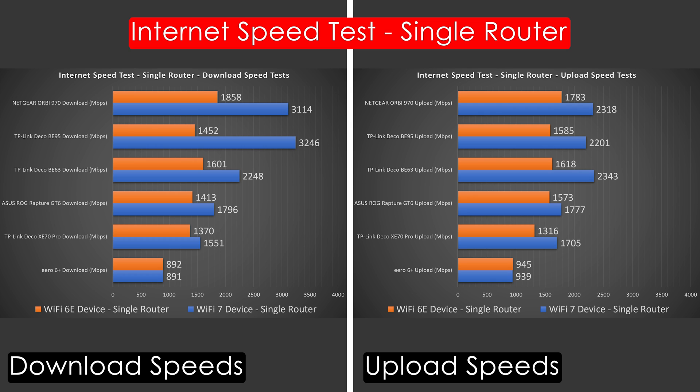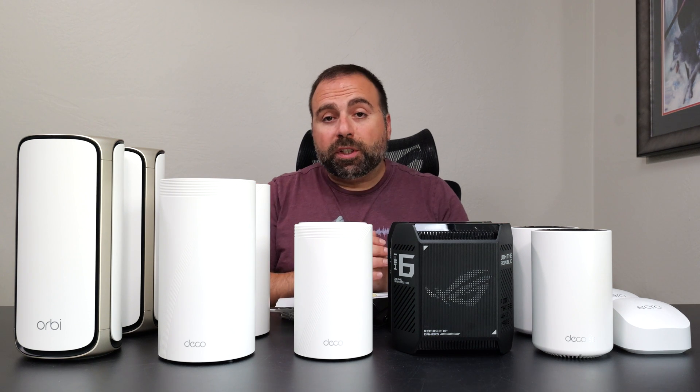Looking at Wi-Fi speed test results: the Eero 6 Plus got just under gigabit. The XT70 Pro and GT6 did better, especially the GT6 due to its higher speed rating. The BE63 got close to 2.5 gigabits with a Wi-Fi 7 device. The BE95 and Orbi 970 actually exceeded 3 gigabits download with a Wi-Fi 7 device — very fast overall. Upload wasn't quite as fast but still impressive.